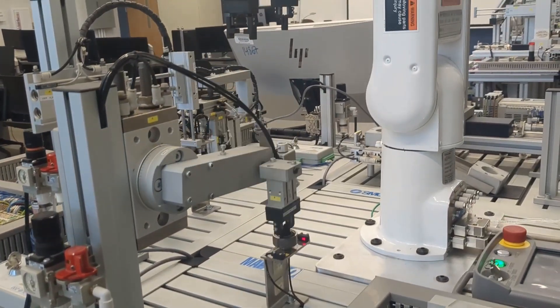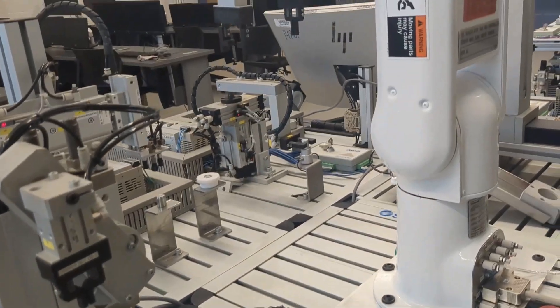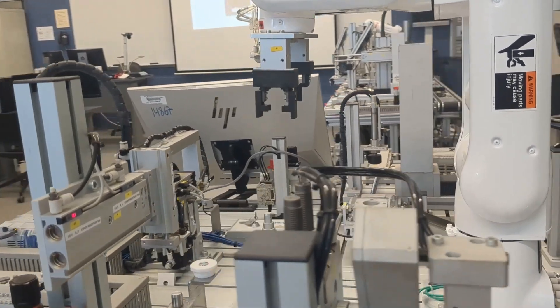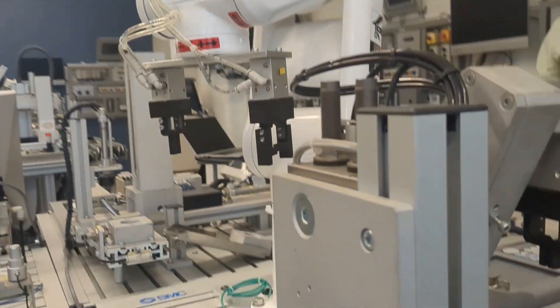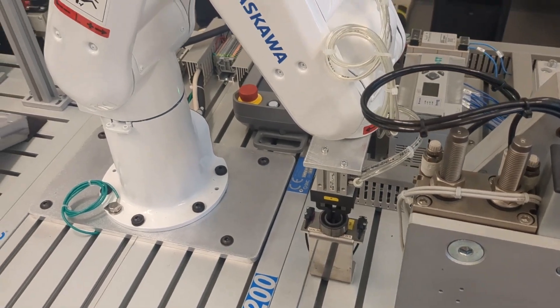Before the robot performs the assembly operation, new parts are loaded as follows: the body supply station will load a new body, the bearing station will load a new bearing, the shaft insertion station will load a new shaft, and the cover positioning station will load a new cover. Now that all the components are in place, the robot will complete the assembly.